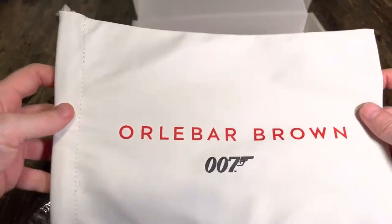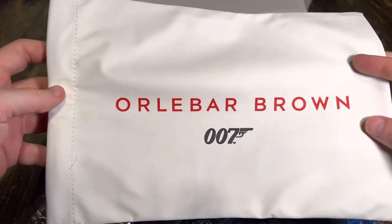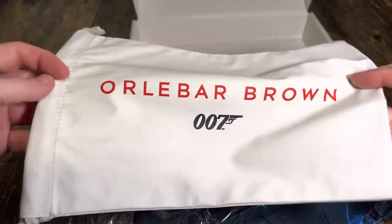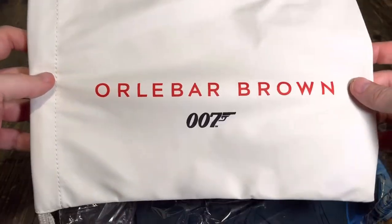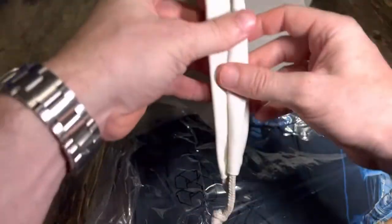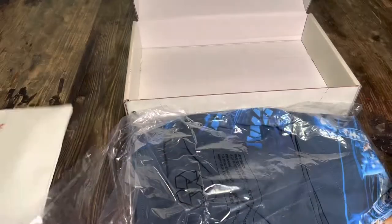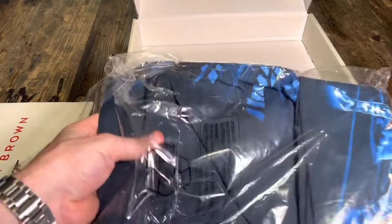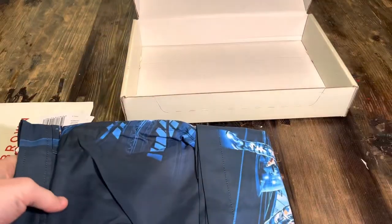The retail price is I think 225 pounds and this was down to 75 pounds, so quite a big discount. There's a nice little bag too — my previous one didn't have one of these, so it's pretty nice to get that. You've got a little 007 All About Brown storage pouch. If you're paying 225 pounds for a pair of swim shorts you're probably going to want something special.